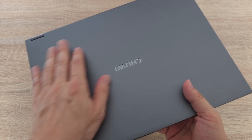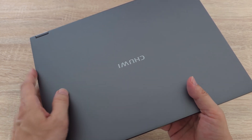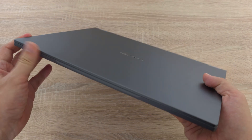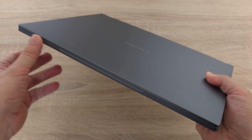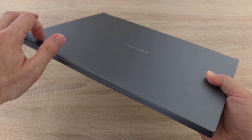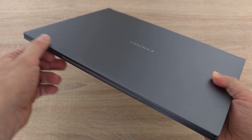My first impression is the build quality — this thing is solid. The notebook is made of aviation grade aluminum alloy and it feels great. Plus it's super lightweight. This is a 13.5-inch device, yet its form factor is super compact. You can easily fit it into a small backpack or a carry bag.